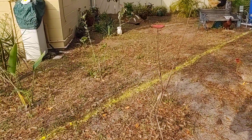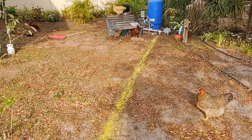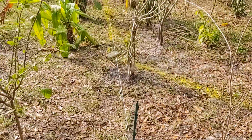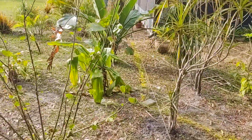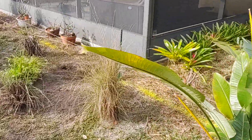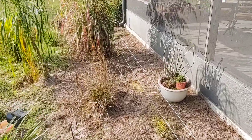All right, here we go. We got the yellow line on where I'm going to be doing the trenching next week. Everything's been measured out here with strings to make sure it's aligned — 45-degree angles are in place.